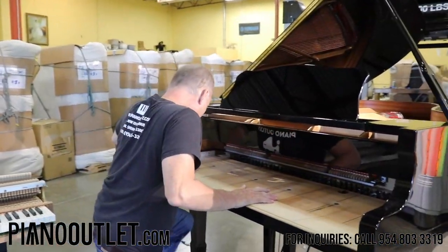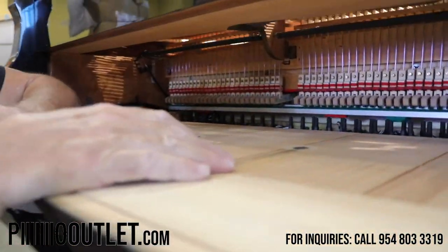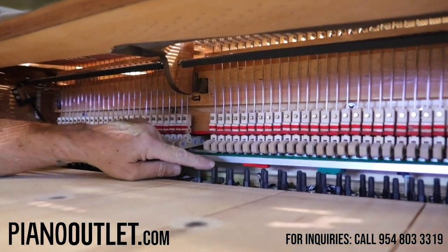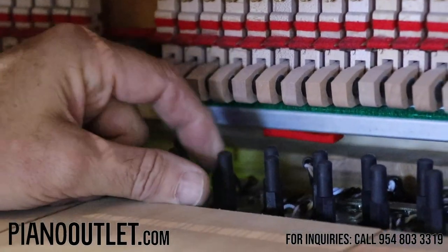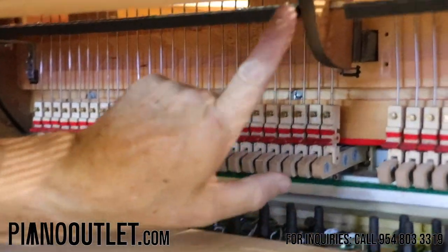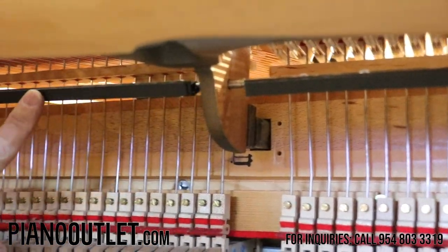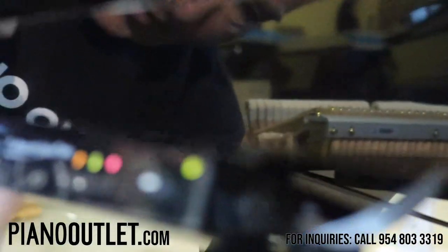Now if the camera will come inside here, you can see exactly how the mechanism works and all the work that we did to the piano. Right here are all the solenoids. They're underneath the backs of the keys, and you can see they go up and hit each key in the order that the computer tells them to, according to your software. Up here at the very top is the mute rail.